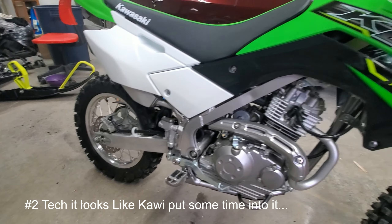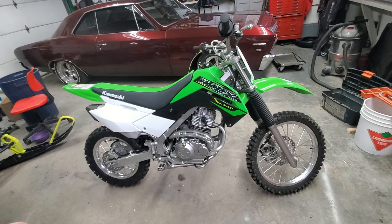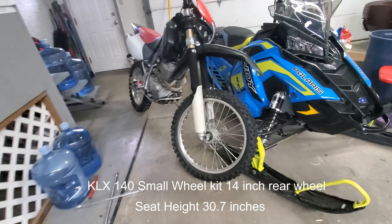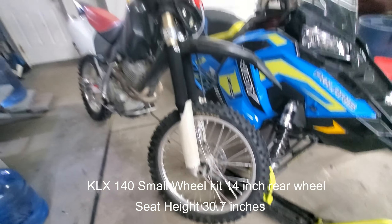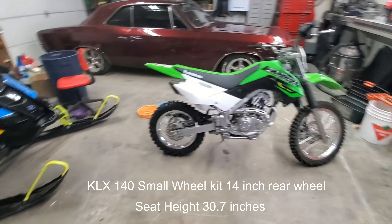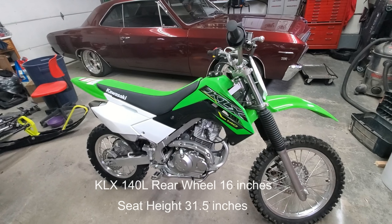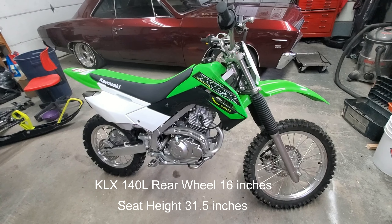Disc brakes — disc brakes front and back. It is the smaller wheel kit. There are three wheel kits: there's the smaller wheels, the medium set, and then full-size wheels, which I think were actually like 21s, just like my 400 here.